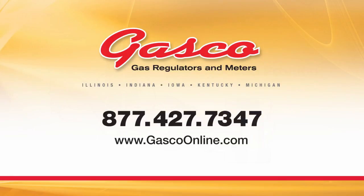If you have questions or require additional information, please feel free to contact Gasco toll-free at 1-877-427-7347 or through our website at GascoOnline.com.